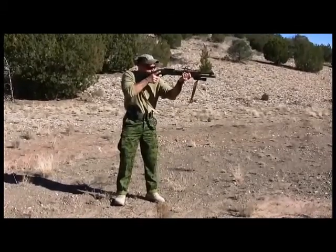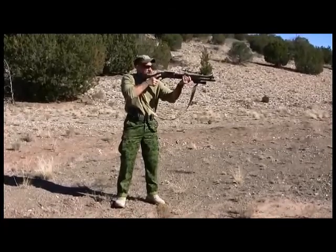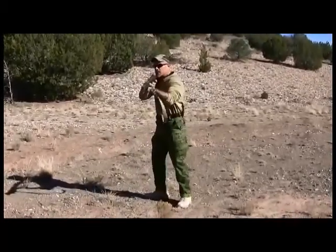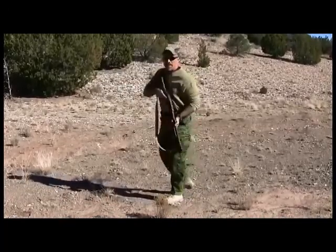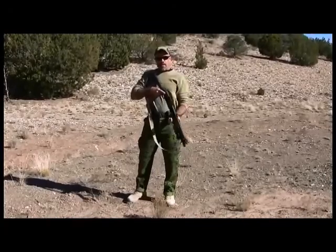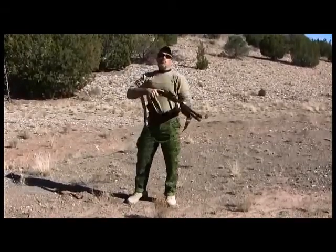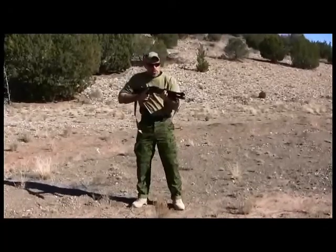Contact ready: you're looking over the top of the shotgun — not on your sights, but the shotgun is more or less pointed in. You are two inches from coming up to center of mass of the target. If you fired a shot from contact ready, it would hit their body at some point. That's your primary ready to challenge adversaries.